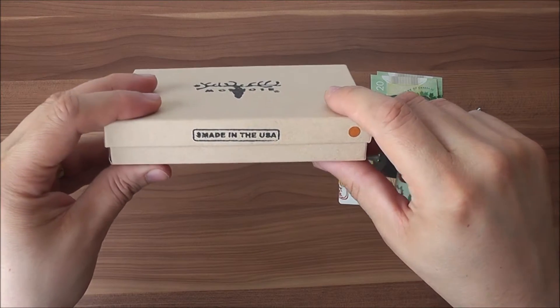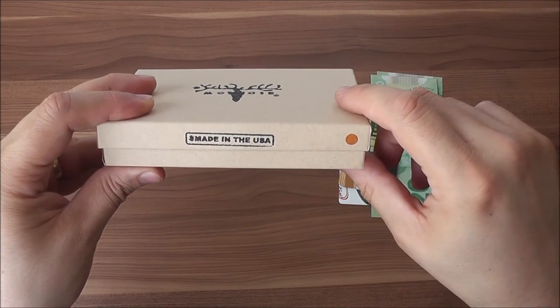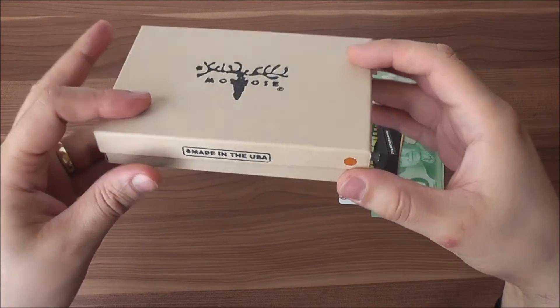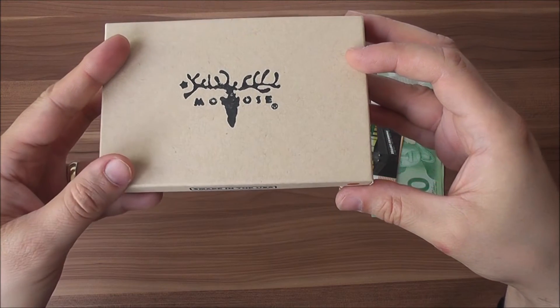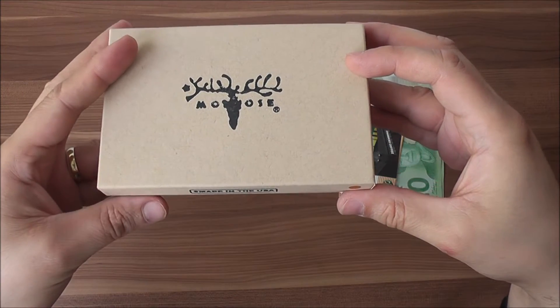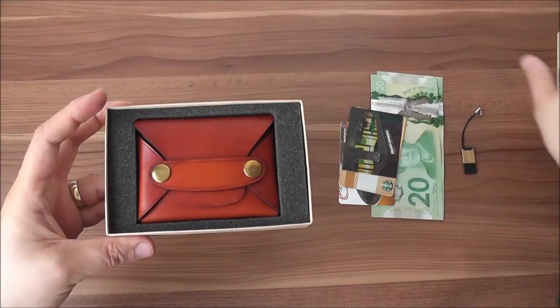It's also stated it's made in the USA. There's a little bubble here of color which shows what color the wallet is inside. This particular one I have is tan — it's also available in natural and yellow, which gives you a bit more choices.